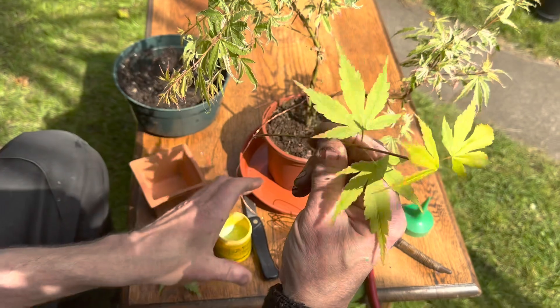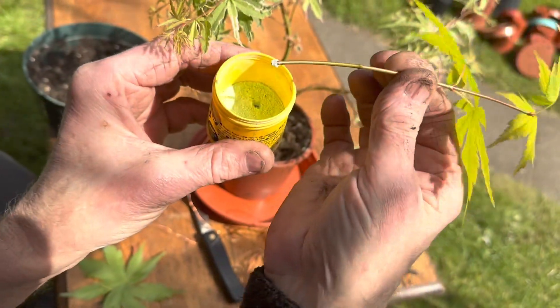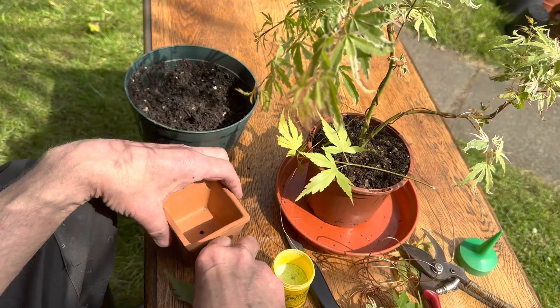While it's still moist, you dip it in hormone rooting powder. Now what you need is moist compost — it needs to be reasonably open, the compost.